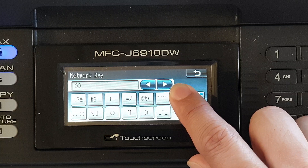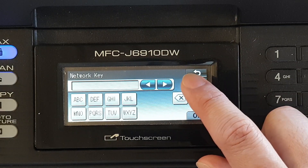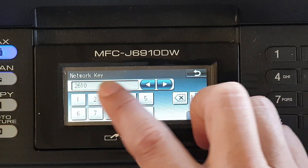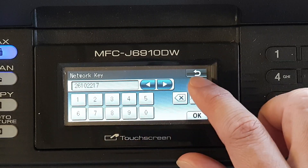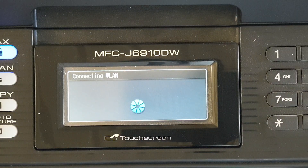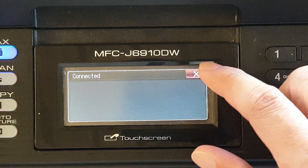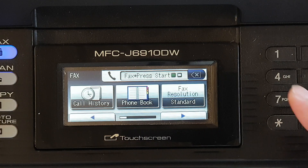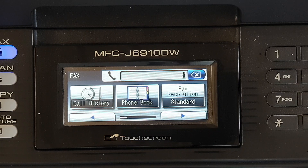Since my Wi-Fi password only has numbers, I'll choose the number input. Then tap OK and press Apply Settings, then Yes. It will attempt to connect to the wireless LAN — the Wi-Fi router — and it is now connected. It will also try to print out a test page once connected.